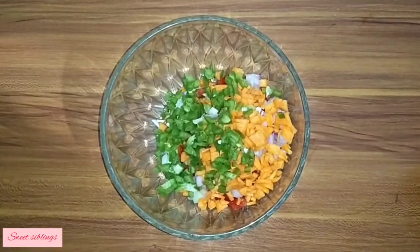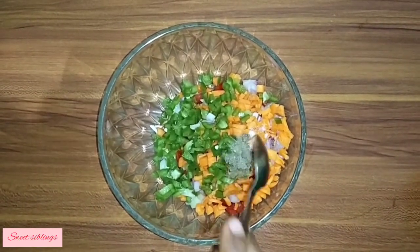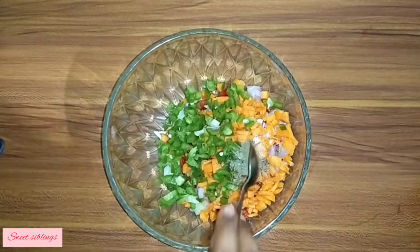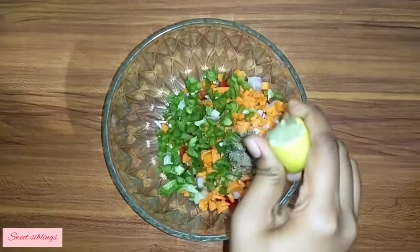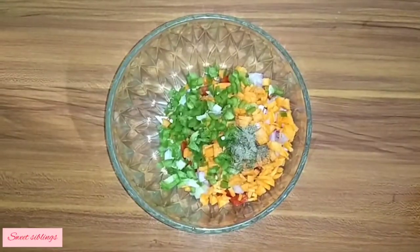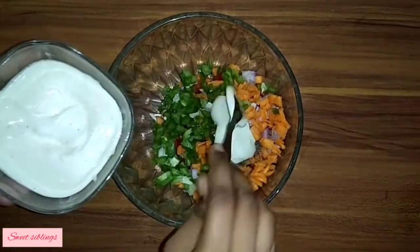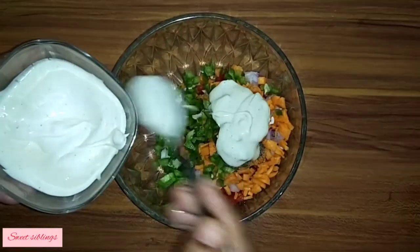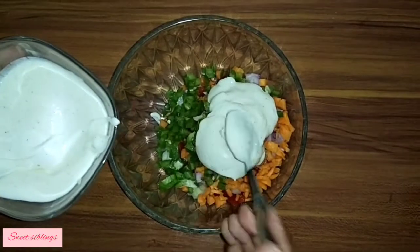Add some salt and pepper. Add a drop of lemon, then add mayonnaise and mix everything together to get a good consistency.